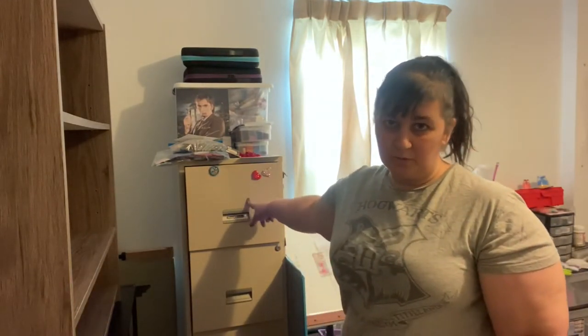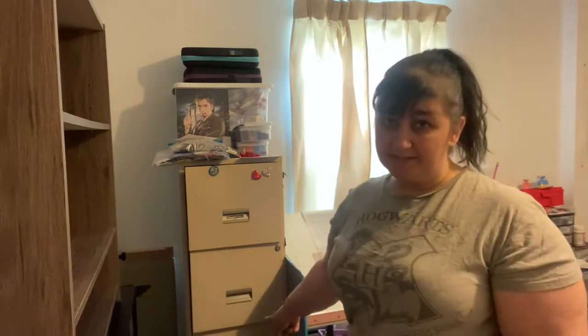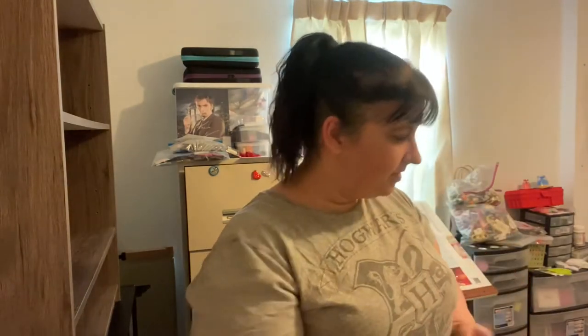I'm taking the needle minder — cute little cattle needle minder — off it and sticking it on my filing cabinet. This filing cabinet is where I keep my patterns in alphabetical order by designer. My magazines go in here too. There's a third shelf for kits, and the bottom shelf is miscellaneous. So this is going to be the first to go.